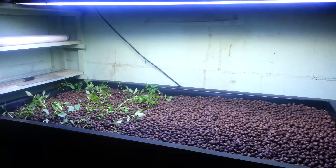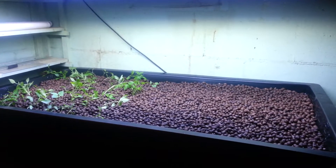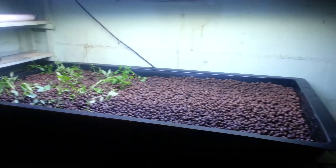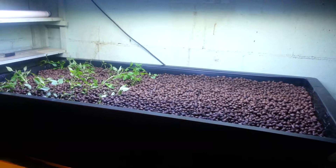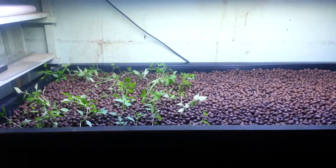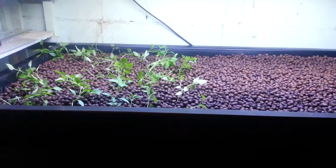Hey everyone, here we are in my garage again. This is my first video that I'm making about my hydroponics setup. I decided to do hydroponics because I wanted to grow peppers, and I really didn't want to do it outside because of all the outside factors like rabbits, birds, squirrels, and whatever might mess with the plants and kill them.